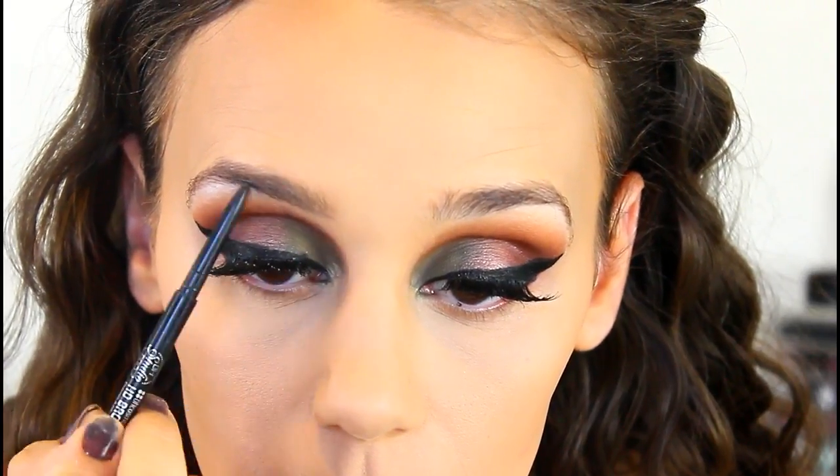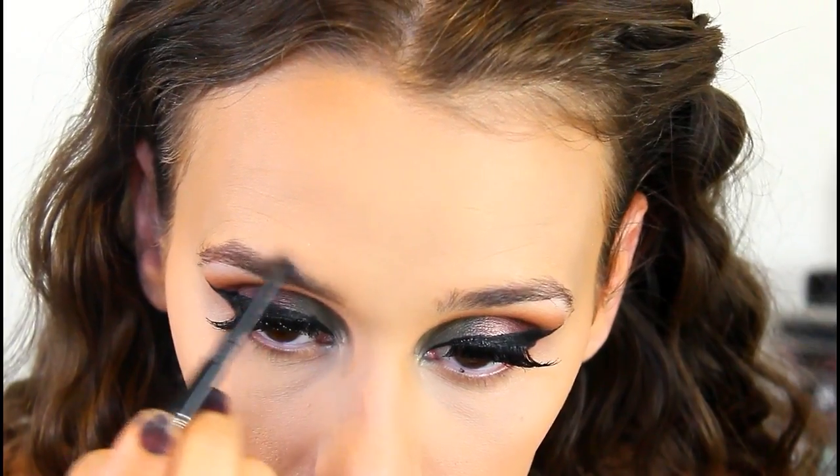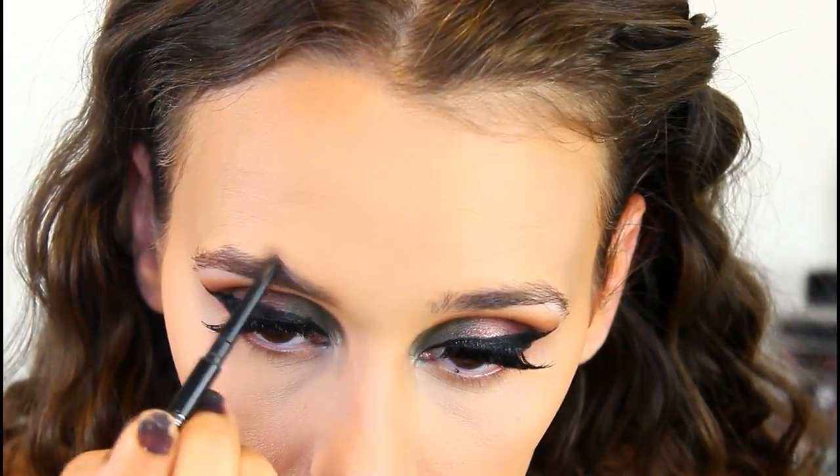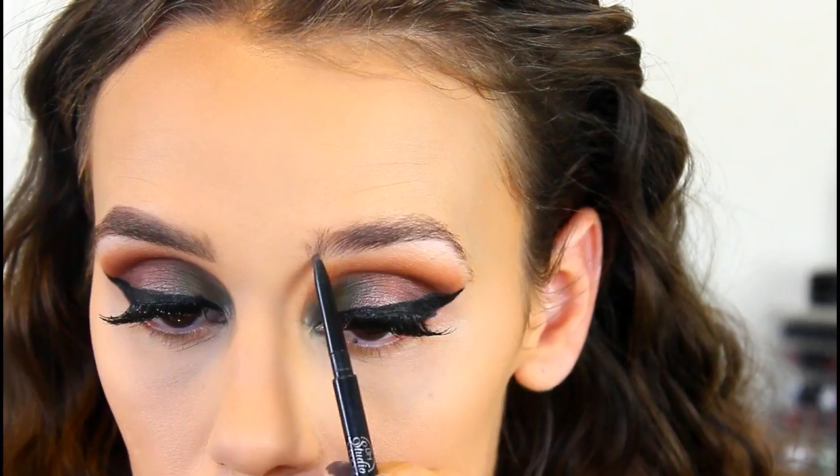I just set my face with some spray, and while that dries I'm going to do my brows. For my brows, I'm taking the BH Cosmetics HD Brow Pencil in the shade Brunette. This brow pencil is identical to the Anastasia brow pencil — I did a video showing how good a dupe it is, which I'll link below. These are really inexpensive and I love how they make my brows look.